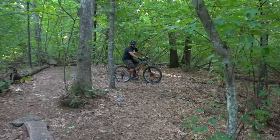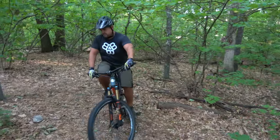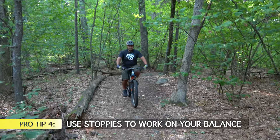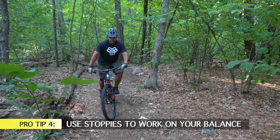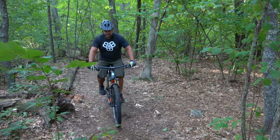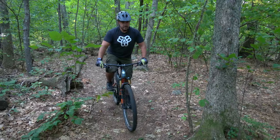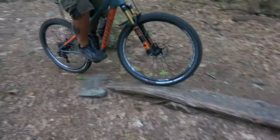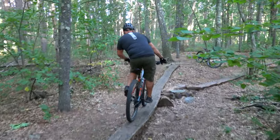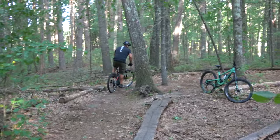Brian already has a pretty good balance point, but if you're still learning and don't have a strong balance point yet, one thing you can practice is stoppies. Just ride a little bit, come to a stop, then stand there and balance as long as you can. This teaches you to use your weight and your knees to balance the bike back and forth and stay in that balance point, which will ultimately make skinnies a lot easier.